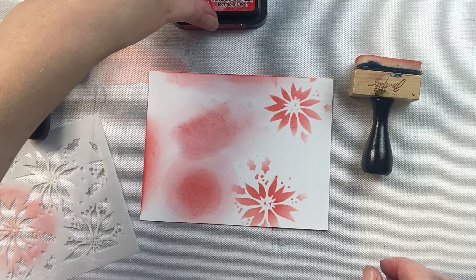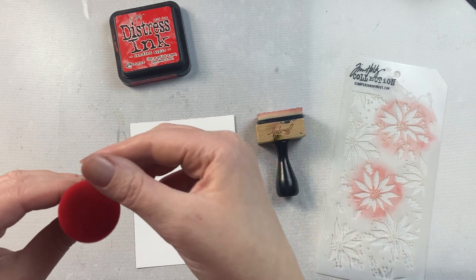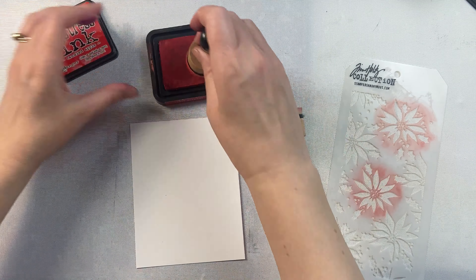With the mini ink blending tool, if you happen to get a mark in the middle of your cardstock, it's easier to ink blend it out than it is with the original rectangle-shaped one. It's a lot harder to try to blend out that rectangle shape.